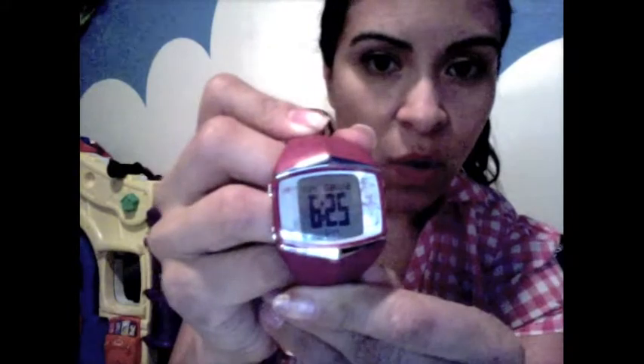It also comes with this wrist unit, which you guys saw last time — it goes around my wrist and has a display where you can see the time. It comes with so many features: it detects your heart rate and tells you what number it's at, and it also detects the number of calories you've burned.